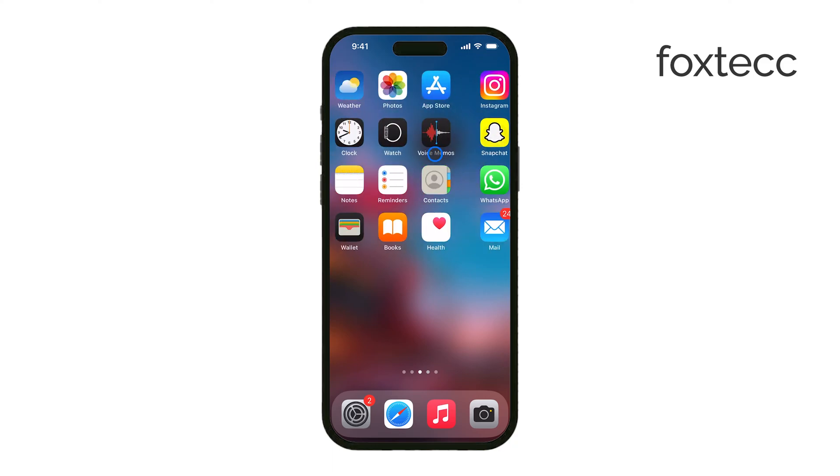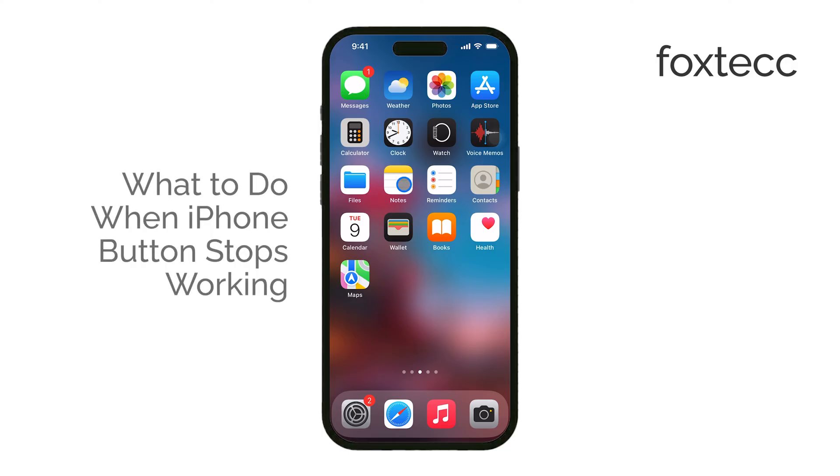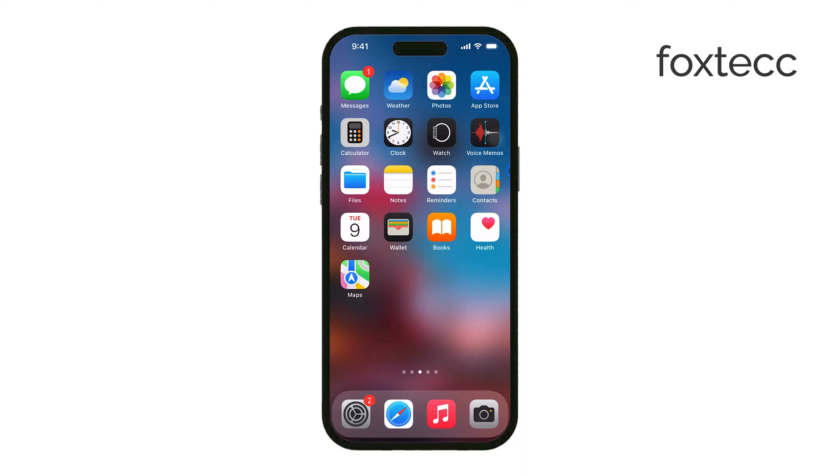Hey everyone, Ryan from Foxtech here. Today we're going to cover what to do when one of your iPhone buttons stops working. Whether it's the power button, home button, or another button, I'll walk you through a few steps to try and fix the issue. Let's get started.